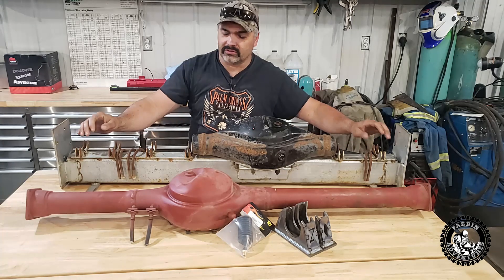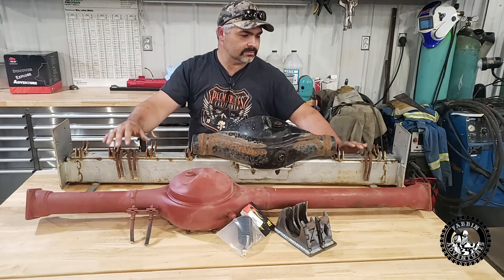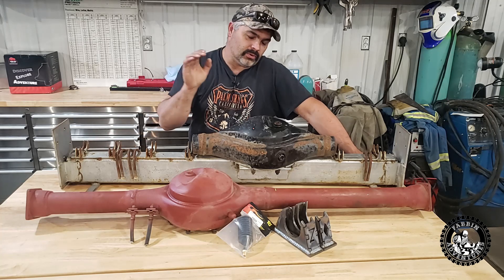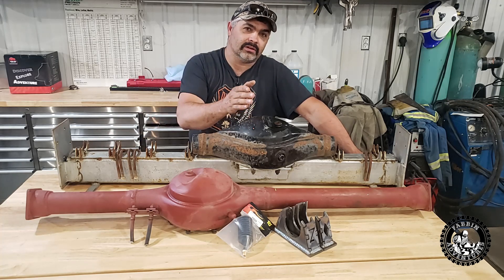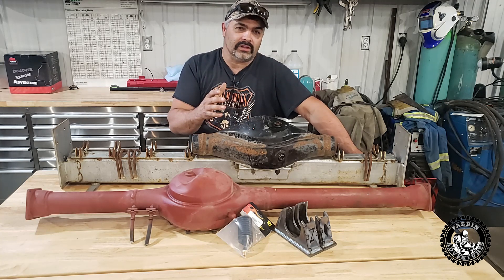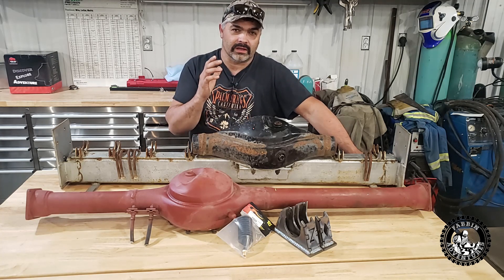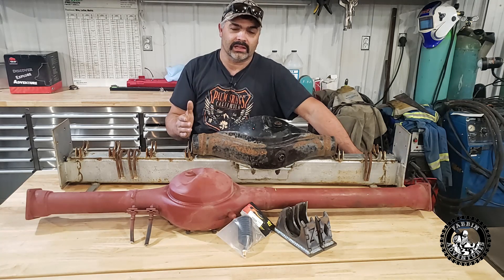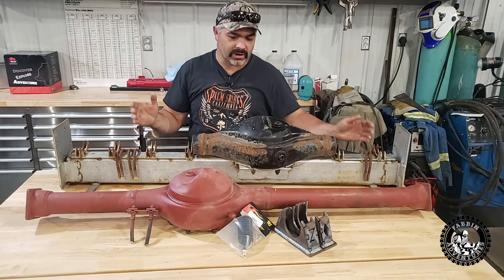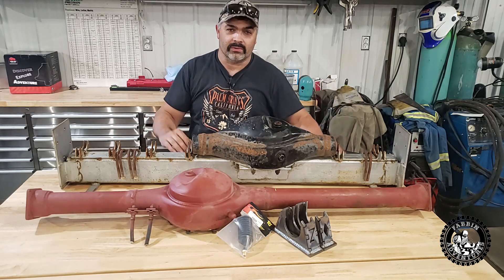You do still have the weaker Samurai axle, so it's kind of a toss-up. But what you're doing is staying light compared to going to Toyota axles. I've seen how these Samurais work in the mud and stuff — being lightweight and where they can go because they are so lightweight. That's why I'm trying to stay lightweight.